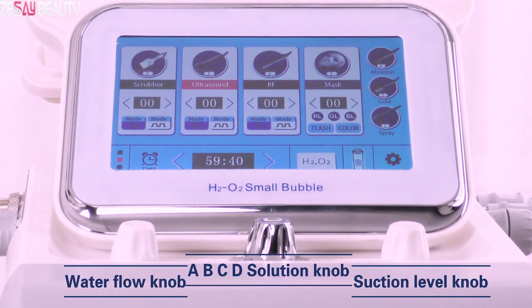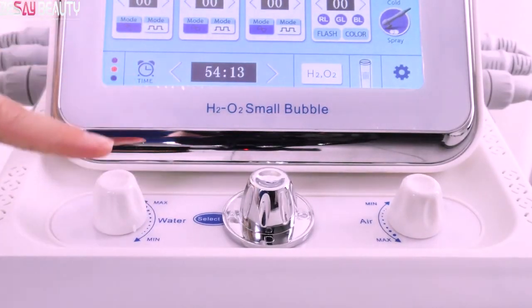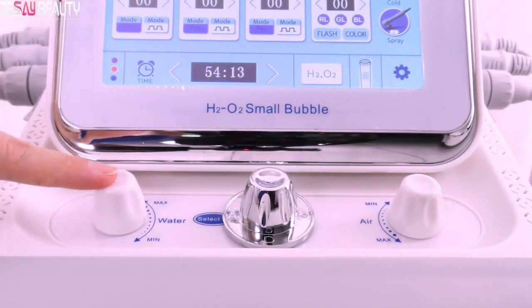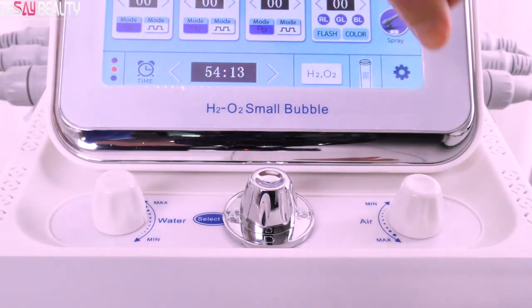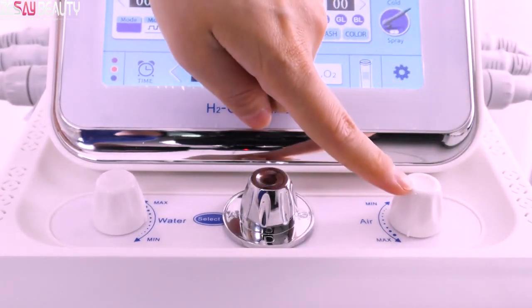There is a solution knob and a suction level knob. Turn the knob clockwise or counterclockwise to adjust the water flow level or power of suction. Please note: do not turn the water flow knob to the maximum level, otherwise the hydrodermabrasion handle would have no suction. The best setting is to adjust both knobs to the middle.